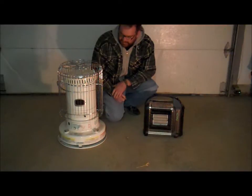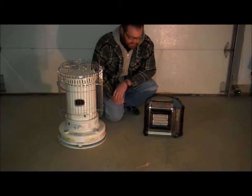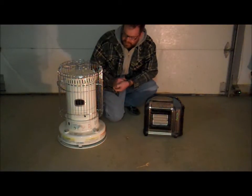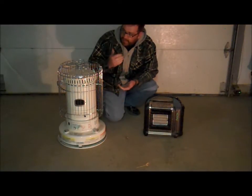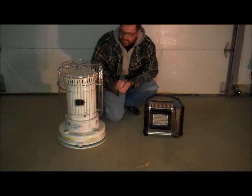It's a great idea to have alternate heat in the house, especially if you live somewhere like we do. We're in the Colorado Rockies. We can get very, very cold. And when the electricity runs out, all of our heat in the house right now depends on electricity, even our pellet stove to run the auger and the fans.